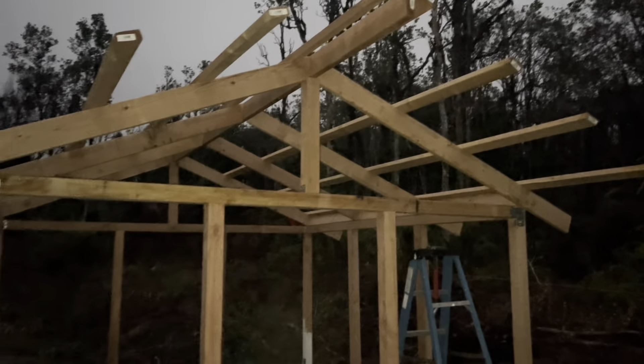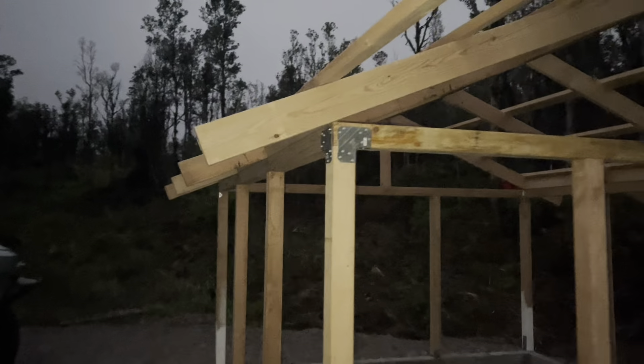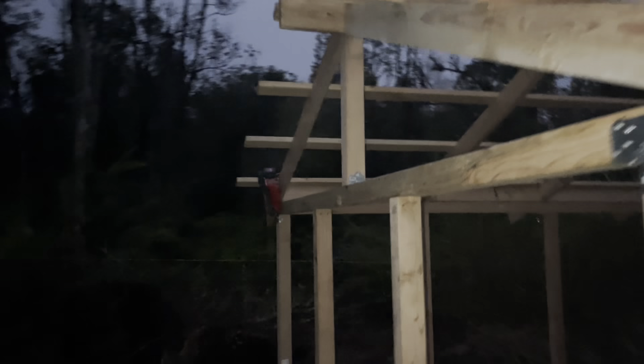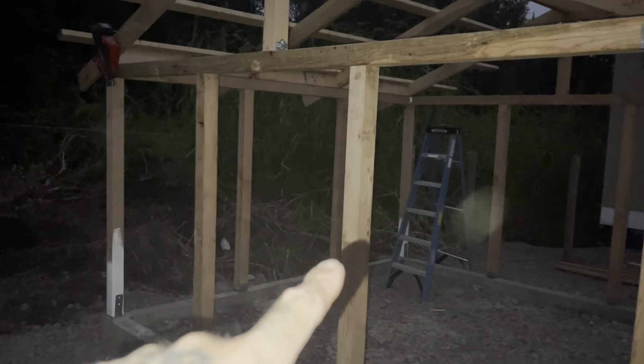It's getting dark — about six o'clock. Everything is done as far as the framing and roof structure. The only thing left to do is adding cross beams all the way around, except where the doors will be. That was good progress for today — about five hours of work. I'll pick it up tomorrow.